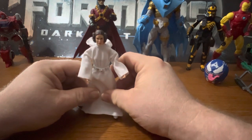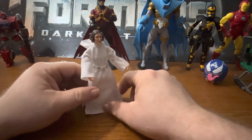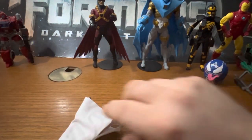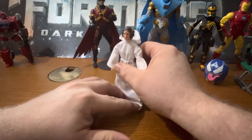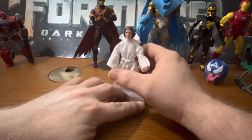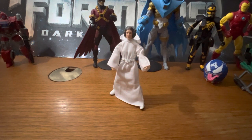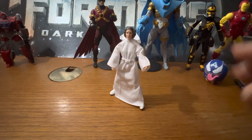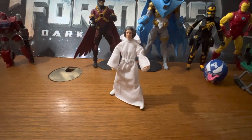I don't have the original A New Hope Leia, which is one of the reasons why I like the Archive Wave - it gives people like me who missed out on older figures a chance to pick them up again because they're no longer available or they're way too expensive. New Hope Leia is really good. The Target by my work has the Ewok Village Leia which I keep meaning to pick up.